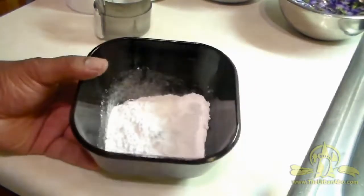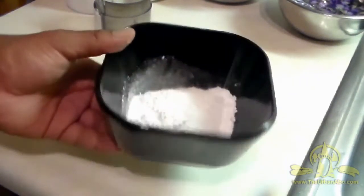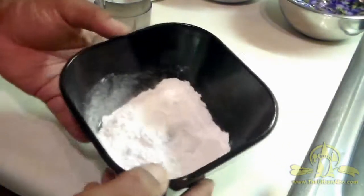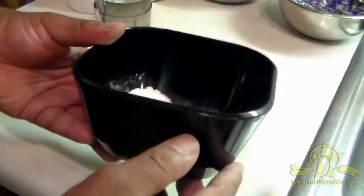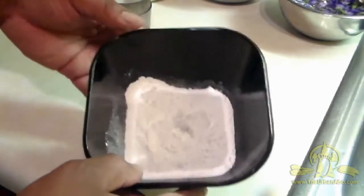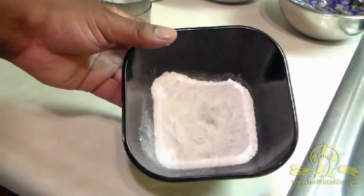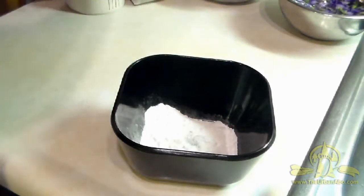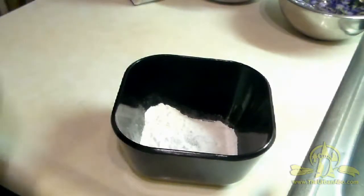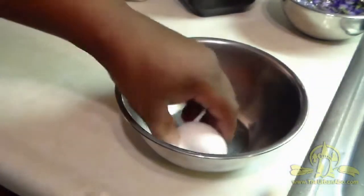This is also a good way to make candy flowers for different desserts and things. Hibiscus can work, certain edible lilies can work — you can just finely grind up some regular sugar, dip the flowers in, let them sit, and they will become candy.